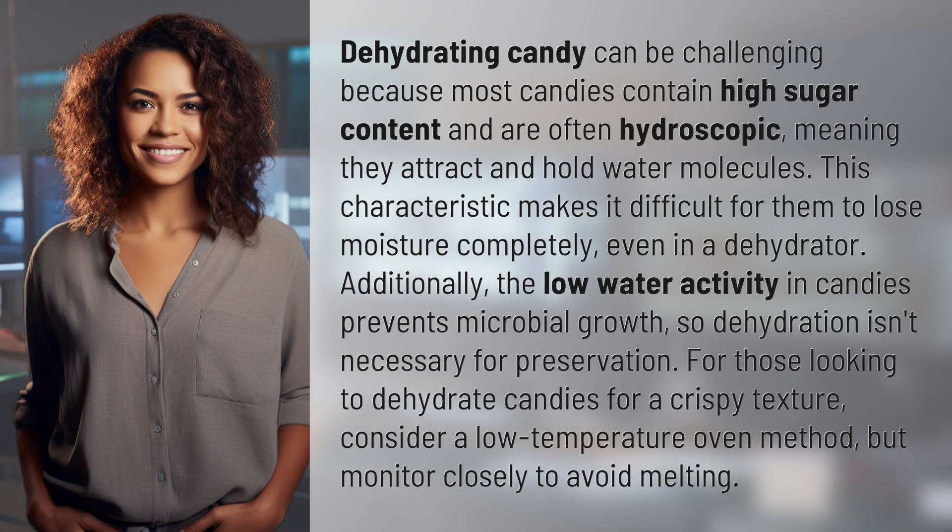Dehydrating candy can be challenging because most candies contain high sugar content and are often hygroscopic, meaning they attract and hold water molecules. This characteristic makes it difficult for them to lose moisture completely, even in a dehydrator.